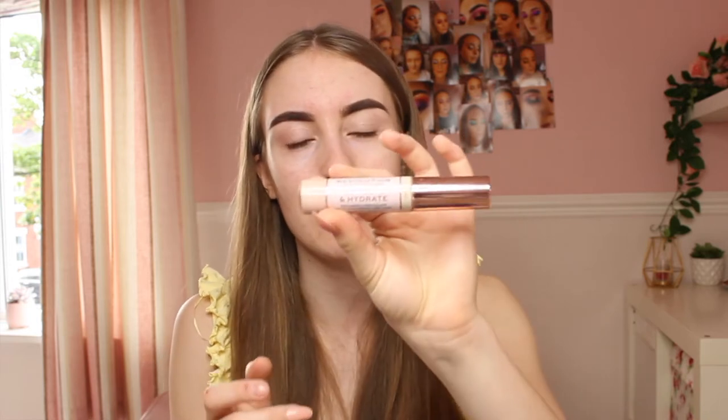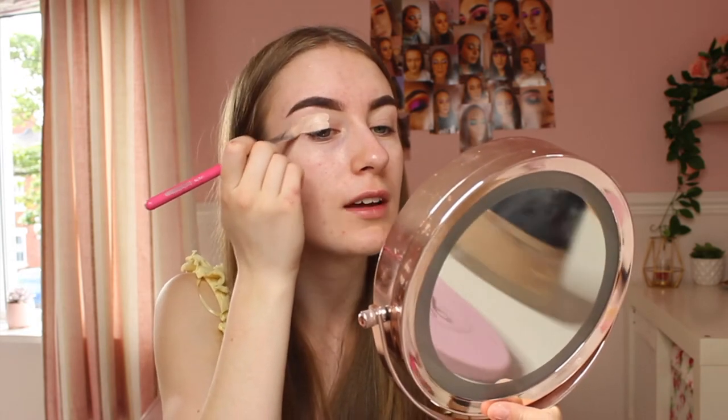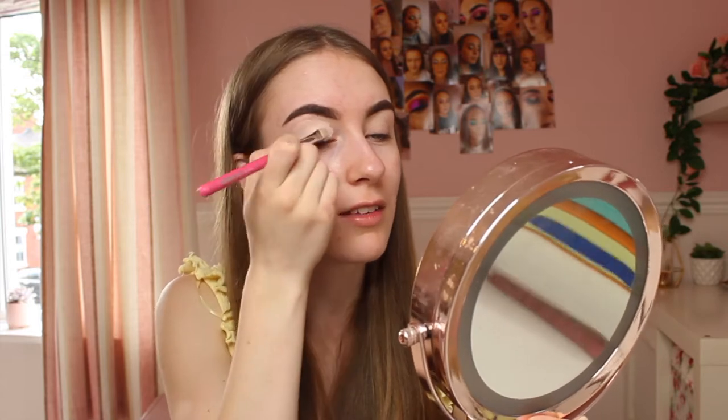Now it's time to carve out my brows. I'll be using the Revolution Conceal and Hydrate concealer in C2 as my eyeshadow base, and the Peaches and Cream PC40 brush — it's a perfect flat brush for carving out eyebrows and creating an eyeshadow base. I'll put a little blob on my eyelid and blend it in. The flat brush makes it all nice and smooth and even for the eyeshadow.